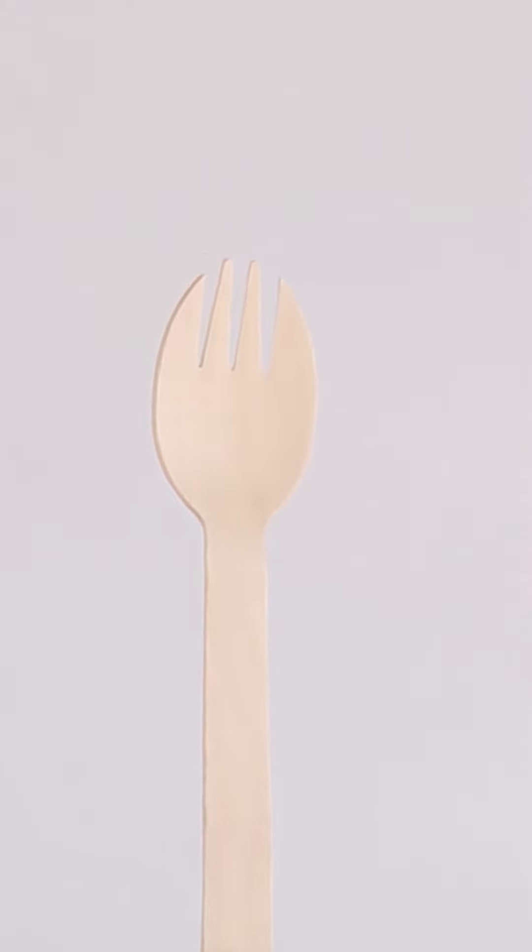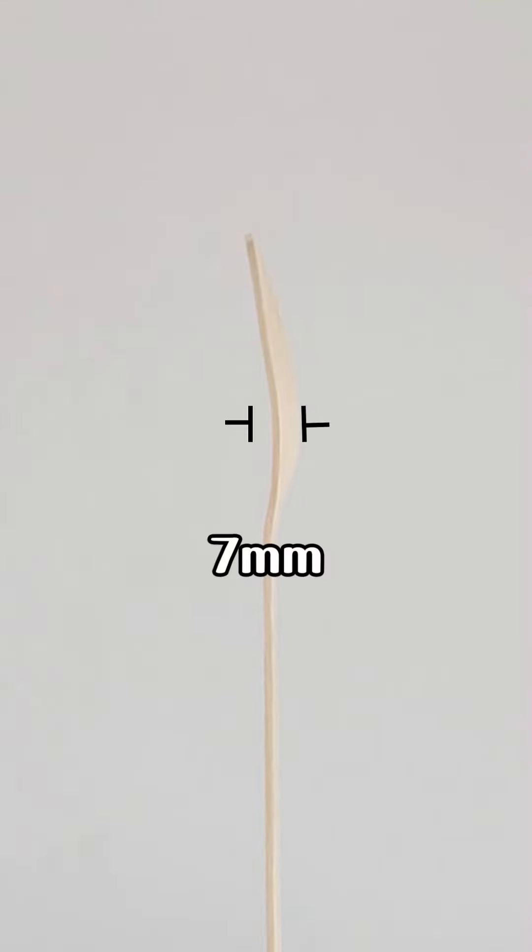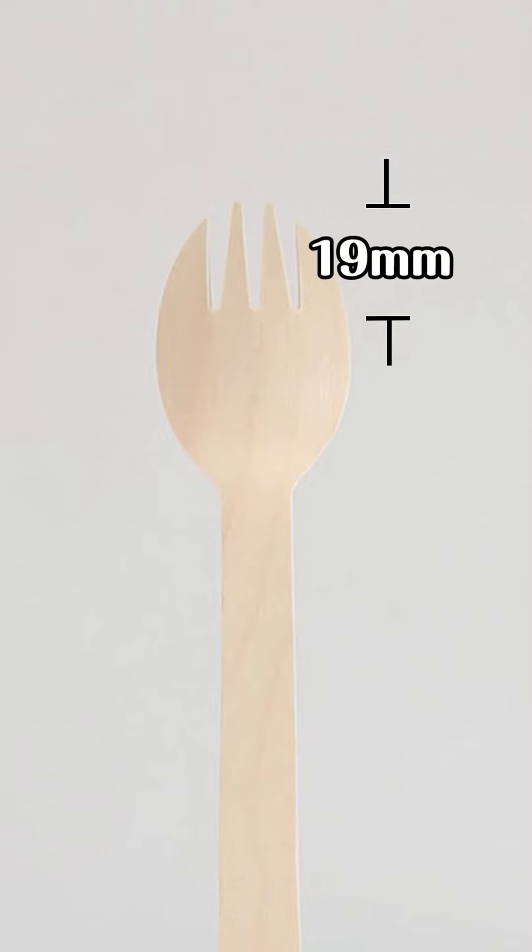The width of the spork head is 28mm, the depth is 7mm, the length of the spork tines is 19mm.